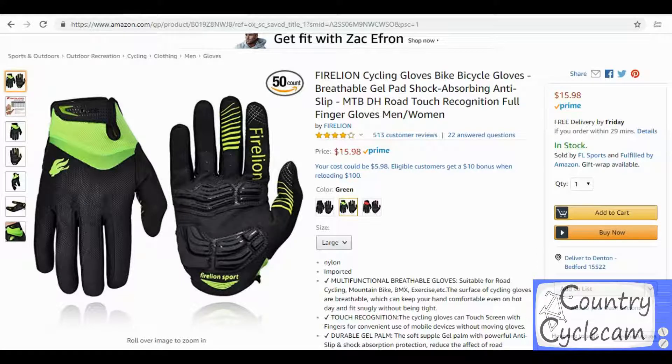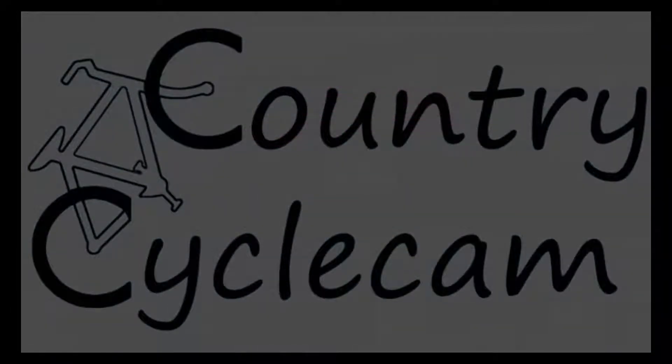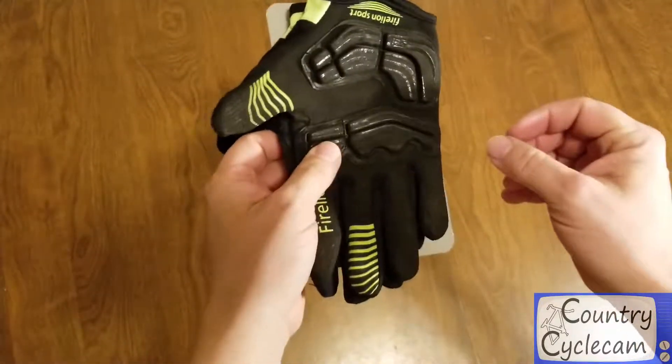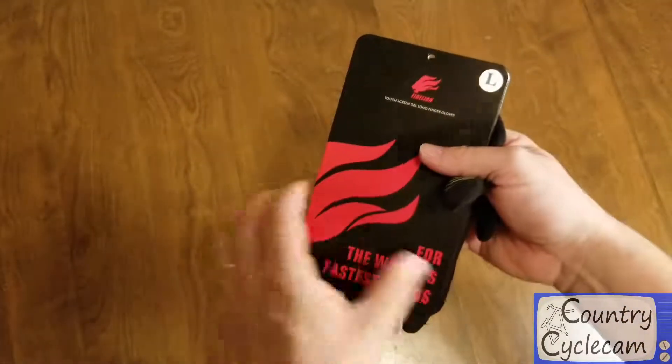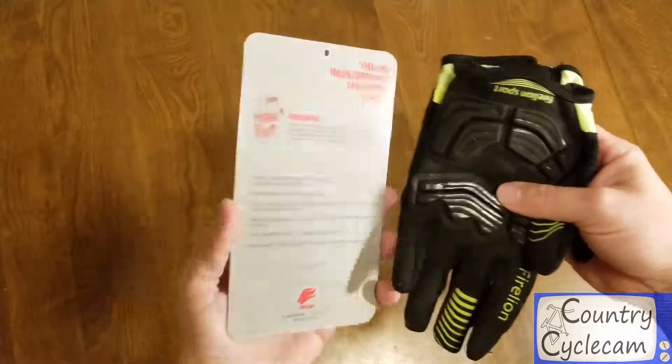Today we're going to be reviewing these Fire Lion gloves found on Amazon for $15.98, shipped free with Amazon Prime. I found I needed a good pair of full finger riding gloves, so I picked these up — Fire Lion brand, got them off Amazon.